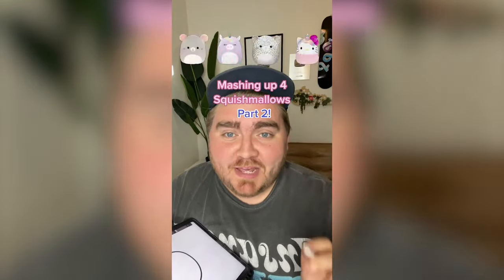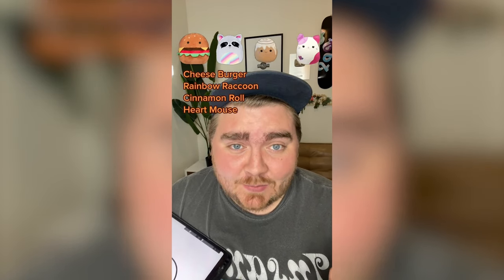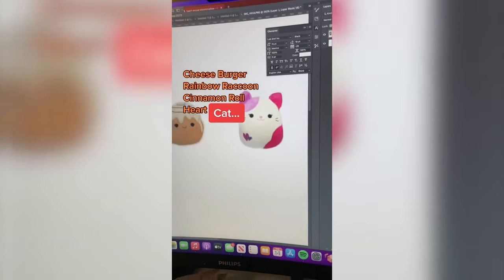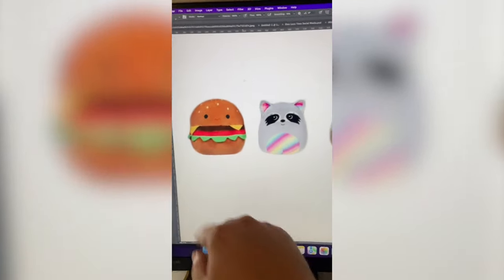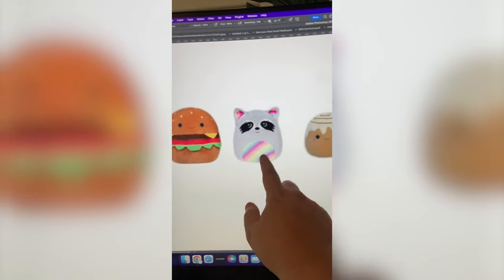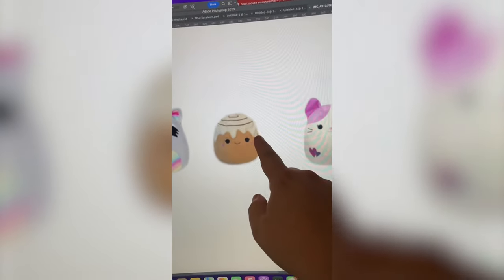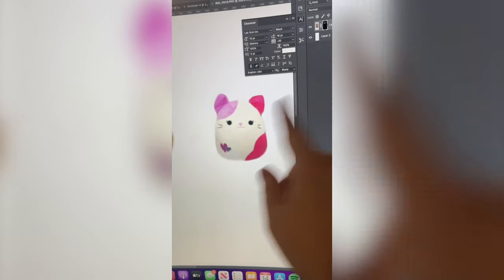Part two — whatever it picks up here, we're going to mash them up on the iPad. We've got a cheeseburger, rainbow raccoon, a cinnamon roll, and what is that — a little mouse? Close inspection, I think that's a cat. I think we're going to do the elements of the burger with raccoon eyes, make the bottom part be this rainbow with a cinnamon roll swirl on top, and cat ears, and maybe try to pull in some of this color and the whiskers.